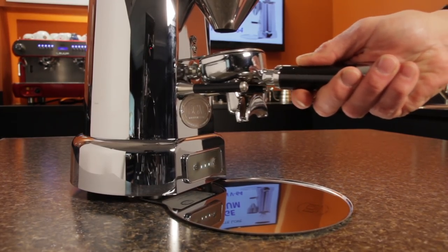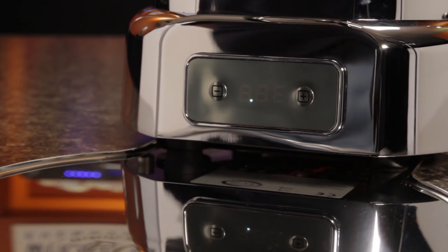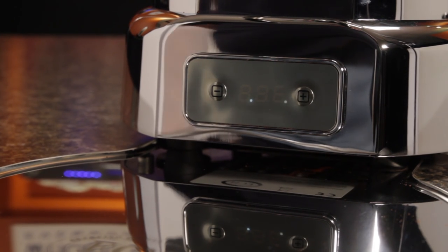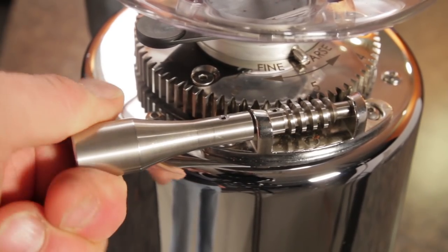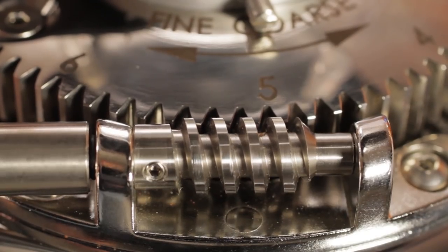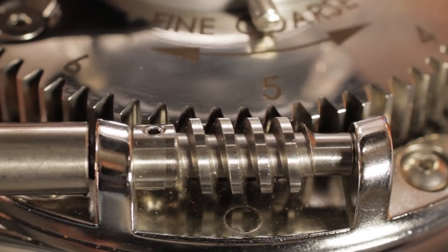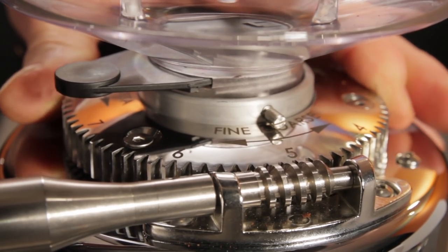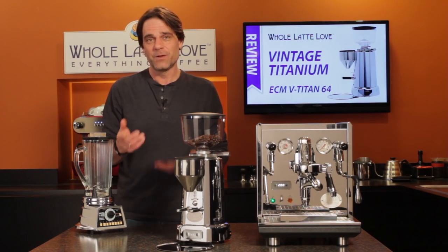When not grinding, the display shows moving bar segments, but if you prefer a cleaner look, you can turn off the display to show just one dot yet retain all the automatic functions. When the dot is on the left, it indicates automatic timed grinding; to the right indicates the grinder is in manual mode. The stainless steel worm gear allows for incredibly precise grind size adjustment — fine and repeatable control that's more accurate than grinders with turning collar adjustments.